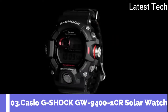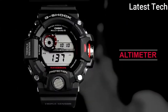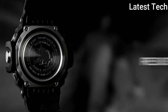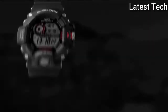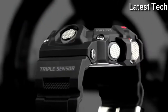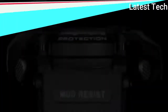Top 3: Band Materials include Stainless Steel, Aluminum, Metal, Plastic, and Ceramic. Style: Military, Sport, Casual. Display: Digital and Analog. Features: Chronograph, Acrylic Crystal, Altimeter, Thermometer, Backlight, Compass, Timer, Atomic Radio Control, Alarm, Day and Night Indicators. Water Resistant 200m.